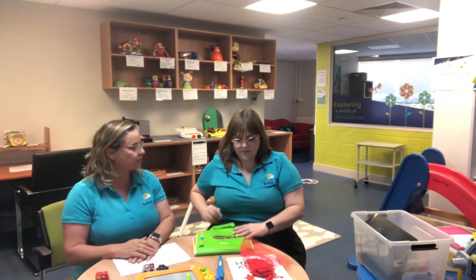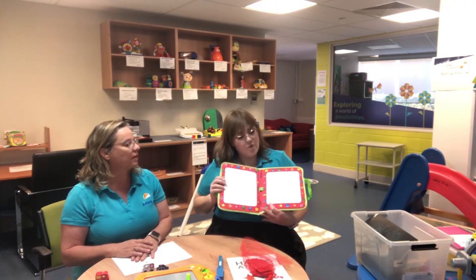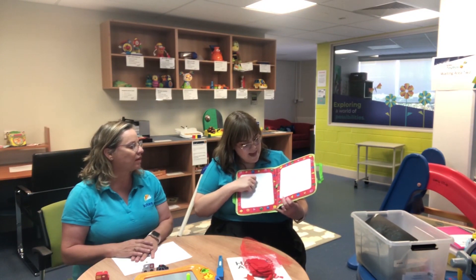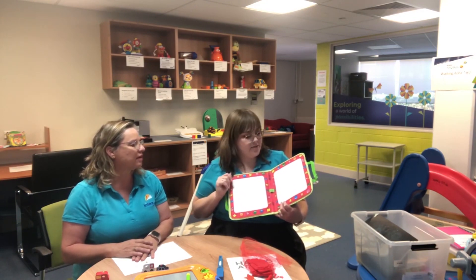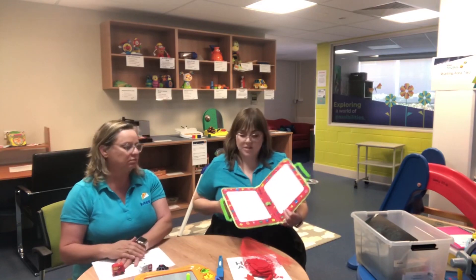Kind of in relation to that, this is sort of like the Magna Doodle, but this is called an Aquadoodle. This one's really fun because you use a pen and some water, so you can draw using water instead of a usual writing utensil. If your child's very motivated by water and aqua play, this could be a really good thing to use.